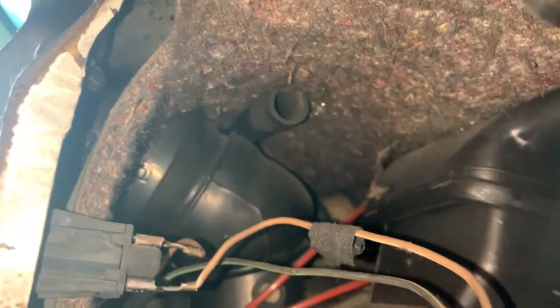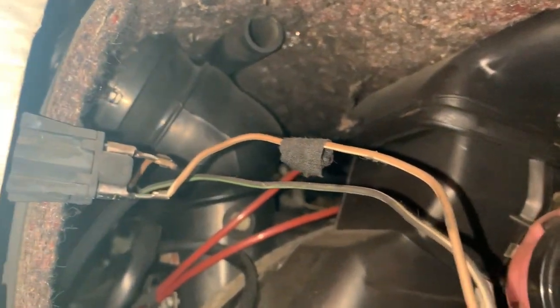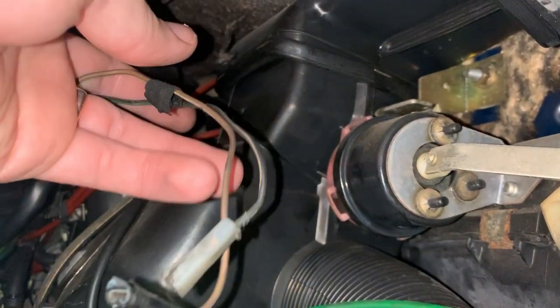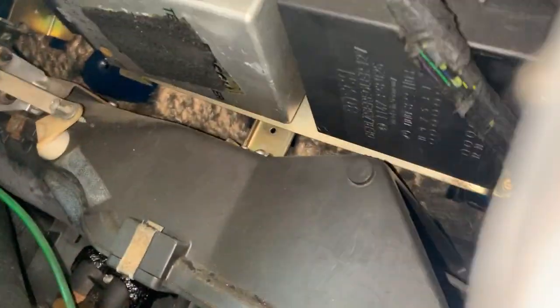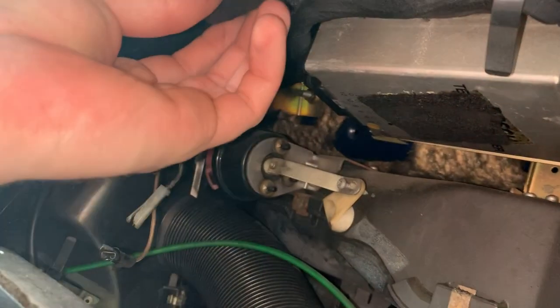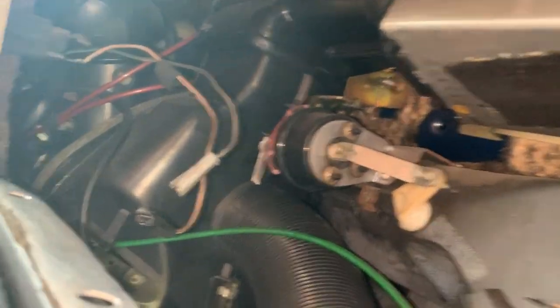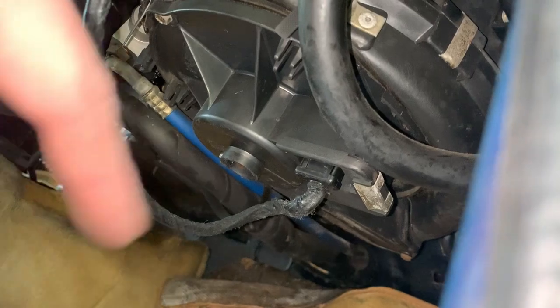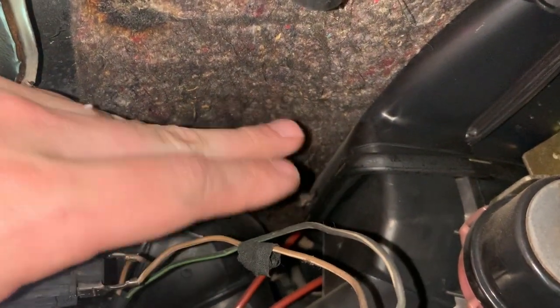Looking in here — it looks like this thing is supposed to have a tube connecting over to here, and it is not connected. I don't know if it just slid off or if there's a piece missing. But that should be connected to there, and I think it feeds air — I'm not sure if it's outside air or what — to that sensor. There's part of the system missing, so we'll need to get a piece from the parts car because this should be connected.